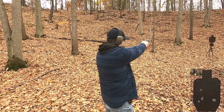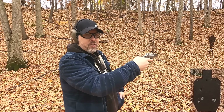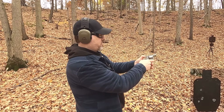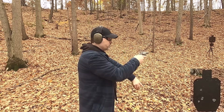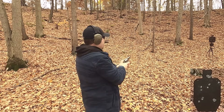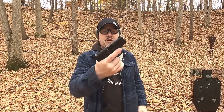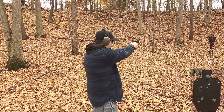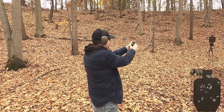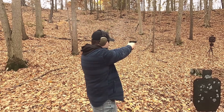A light primer strike or dead round occurred with the Winchester 357 — shot it single action to set off the hard primer, then continued double action. The 357 Magnum isn't the worst for recoil in that caliber, but it's still a snub nose 357 and not easy to shoot. The 45 ACP is noticeably easier to shoot.